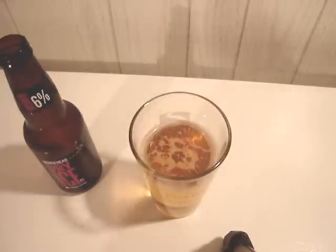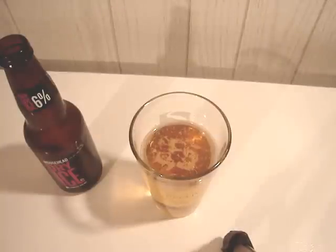This beer is pretty much never supposed to go in a glass — you drink it out of the bottle or the can. It's not bad, it's not great or anything, but it's not repulsive. It's the kind of thing you'd want if you're drinking all night or whatever.